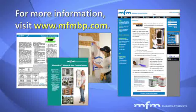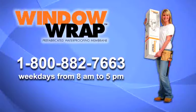For more information on Window Wrap, including step-by-step installation instructions, technical data sheets, literature, and warranty information, please visit www.mfmbp.com. You may also call 1-800-882-7663 for technical assistance during weekdays from 8 a.m. to 5 p.m. Eastern Standard Time.